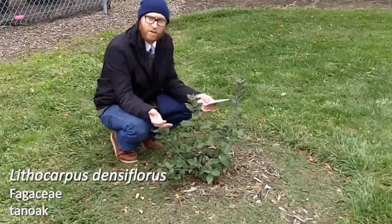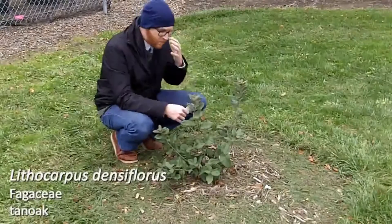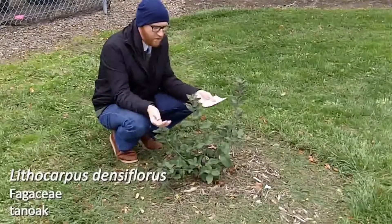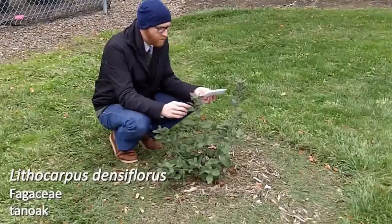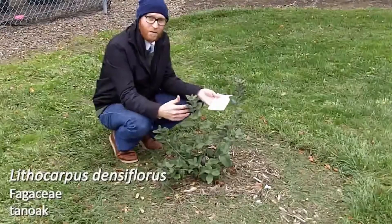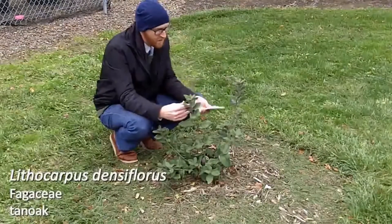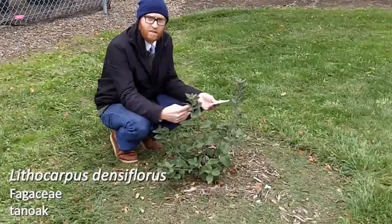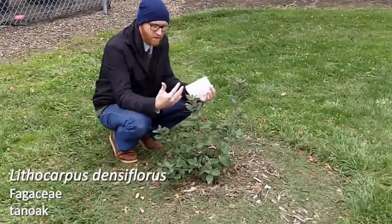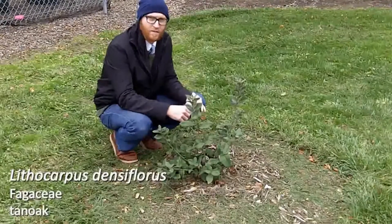It's found really only on the west coast. You don't see it in cultivation on the east coast. I just wanted to introduce this plant to you. I do enjoy seeing it around campus. It is a pretty drought tolerant plant, at least in the exposures that I've seen it. Not one that you see a ton in cultivation, but it's native to the west coast. So that's Lithocarpus densiflorus.